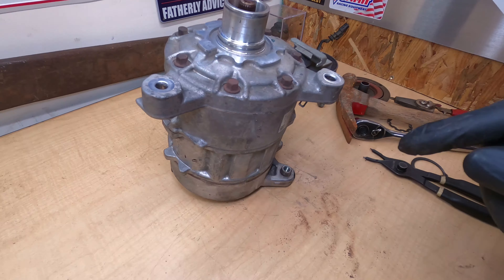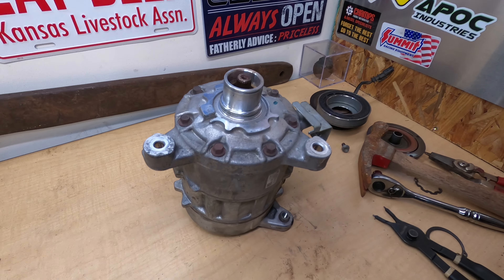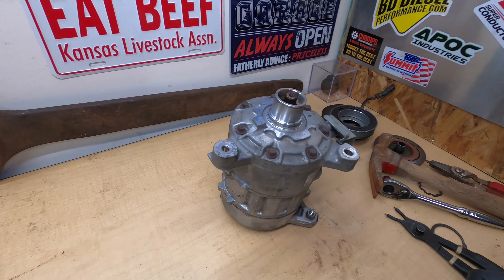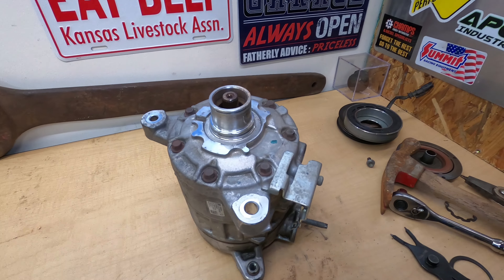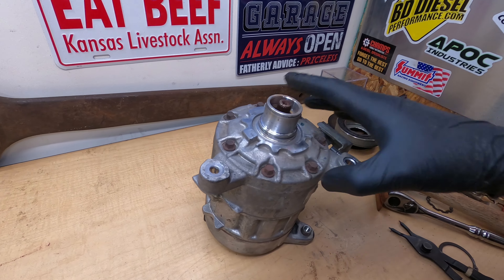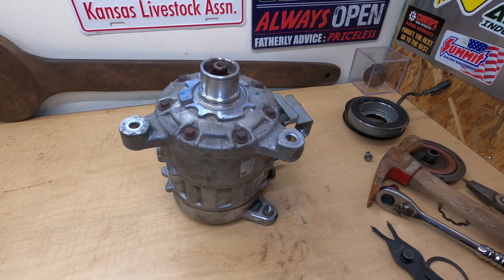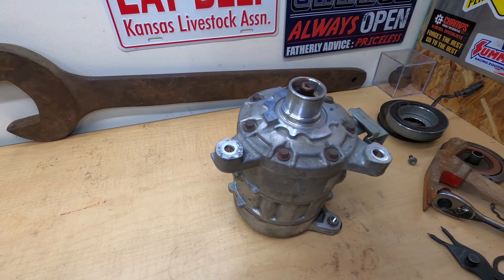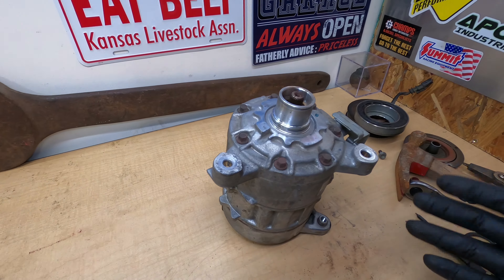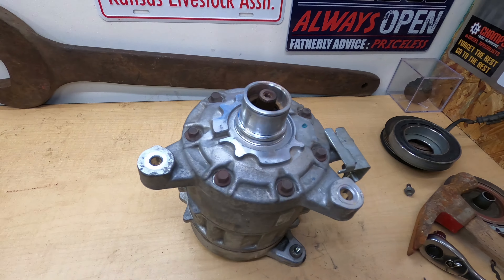Next we're going to take these bolts off the top here and see what we can see. I have personally never taken one of these apart, so we're going to see what it looks like and how it works and identify the root cause of failure. This is a very expensive component to replace, mostly because the part itself is expensive. I want to see if we can figure out what went wrong and whether something could have been done to prevent it.